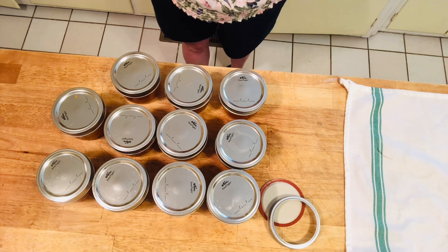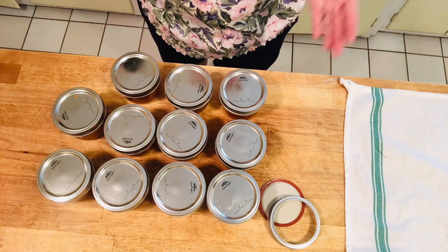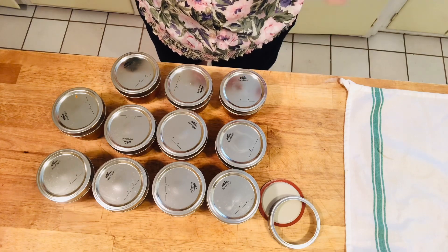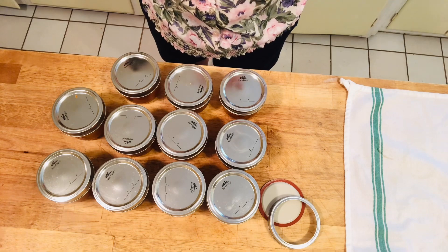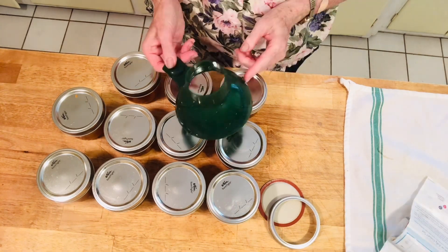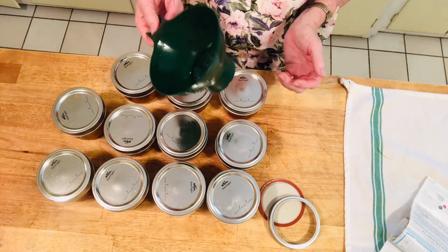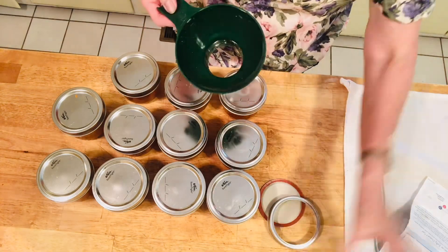Now we're going to put these jars back in a hot water bath, back on the stove. I'm going to have to use two pots. The water should go an inch or two above the jars, and we're going to boil these at a low simmer for 10 minutes, and then we're done. This is our canning funnel — that's what it is — and it helps immensely when you're pouring the hot jam in. It's kind of a necessity.